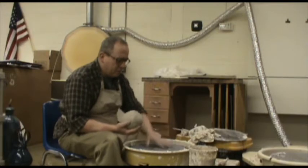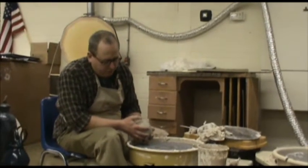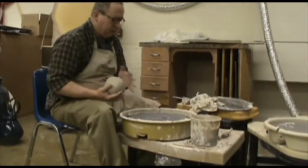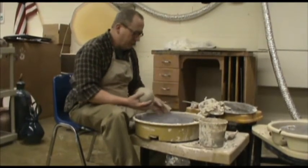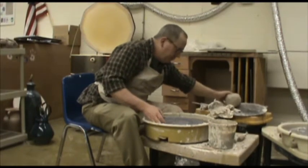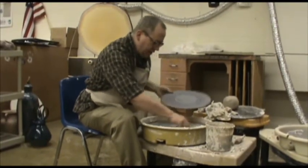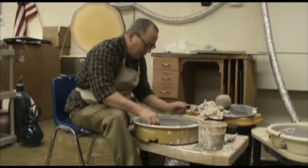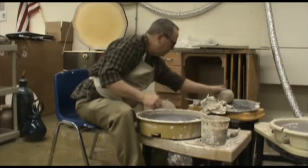Now we're at the wheel. I use a Brent model wheel — that's a manufacturer — which has a foot pedal to control the speed. This is a splash tray. I use a bat system, which lets me lift the projects on and off easily without having to cut them off and have them fall apart. You have to find the three little pegs and line it up on these studs. If you've used your bat a lot, you'll want to occasionally check and make sure it's still flat and running true.